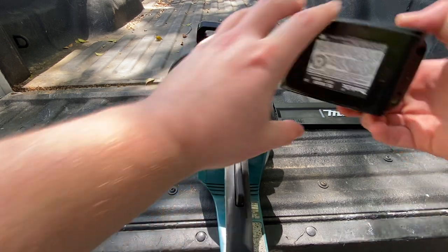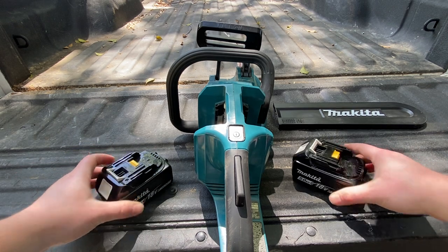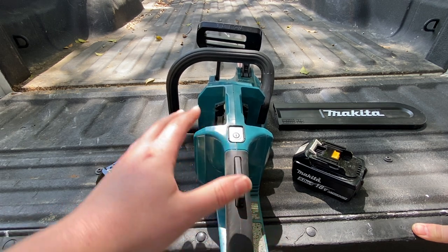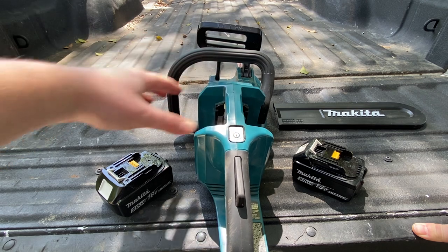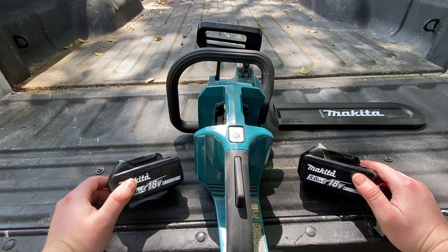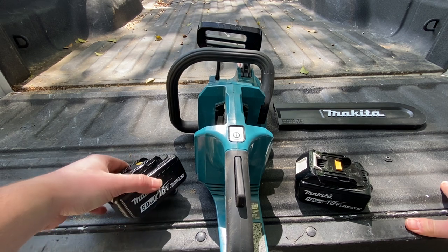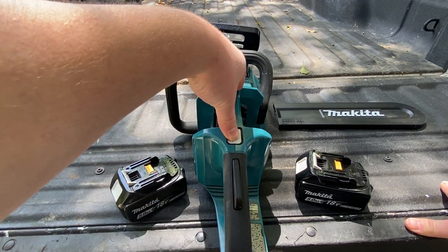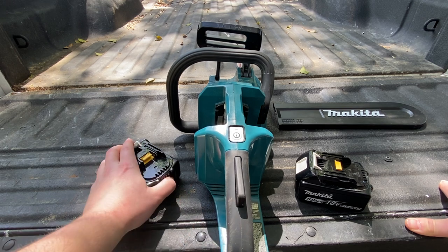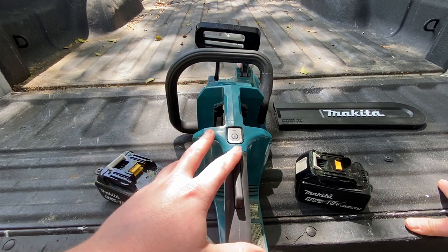When it comes to batteries, I think Makita is definitely doing it right using a dual battery setup. From what I've seen from guys who own the Milwaukee M18 Fuel chainsaw, if you're really pushing these cordless saws hard, you're going to overheat either the motor or the batteries. By having two batteries, you really share the thermal load between two batteries better than one larger battery. I'd rather run two 5 amp hour batteries than one 10 amp hour single battery — you can overheat these batteries really, really quick.